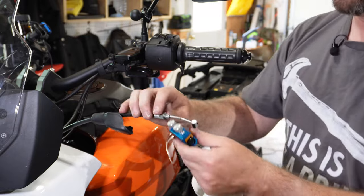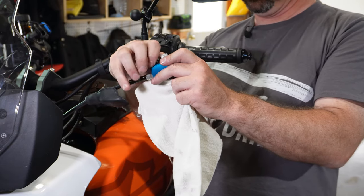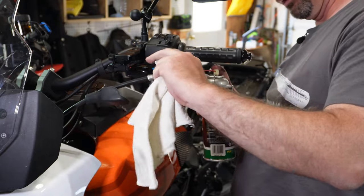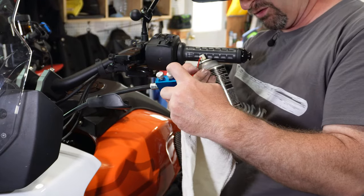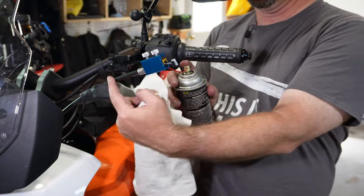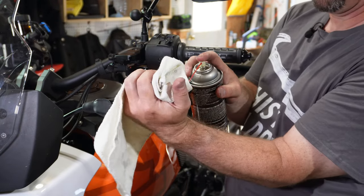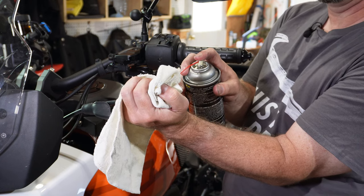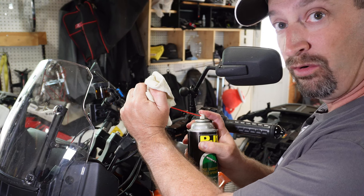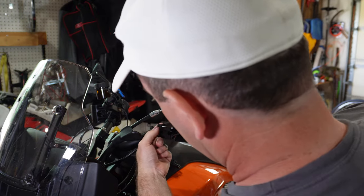The whole point of getting the clutch cable disconnected like that is so that I can put my cable loop tool on there. I'm using a cable lube product that squirts in — just insert the straw. This does make a bit of a mess; the idea is that it forces the lube in through here and down into the jacket, but a lot of it tends to back-flow, so it's helpful to have a rag handy. Just continue spraying down there to make sure you're getting it all the way through the cable.